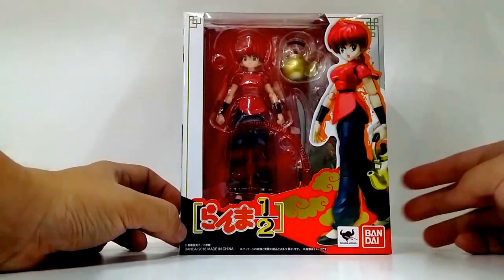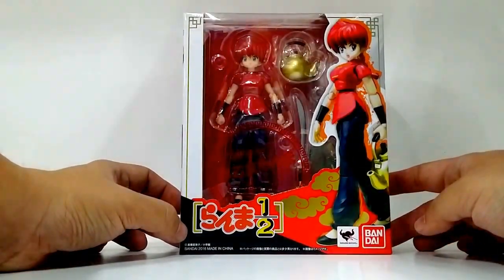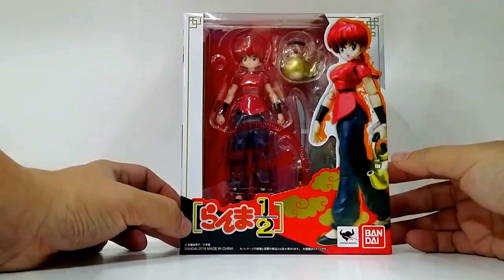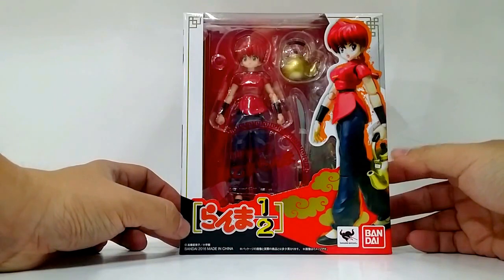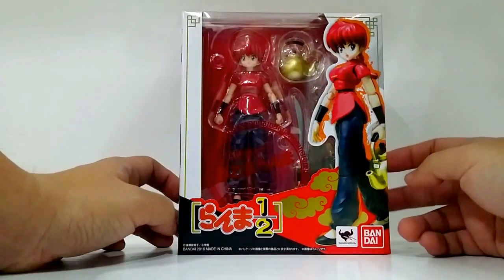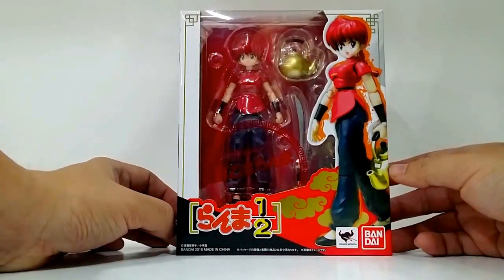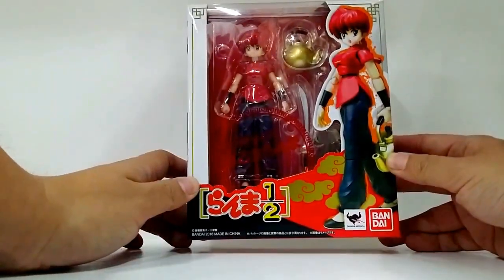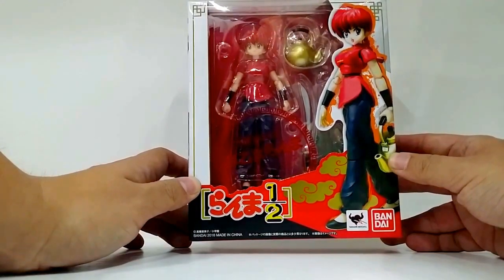Hi, Malvin Lim here of GreatToysOnline.com and I'm gonna do a quick unboxing of Ranma Saotome from Ranma 1/2, the SH Figuarts Action Figure from Bandai Collectors Division Tamashii Nations. This item is one of the new items from Bandai Collectors Division Tamashii Nations for 2016, and here's the item: SH Figuarts Ranma.